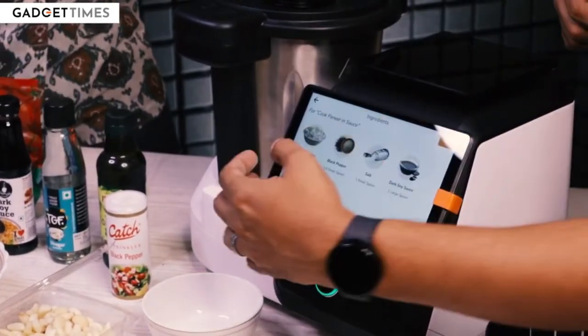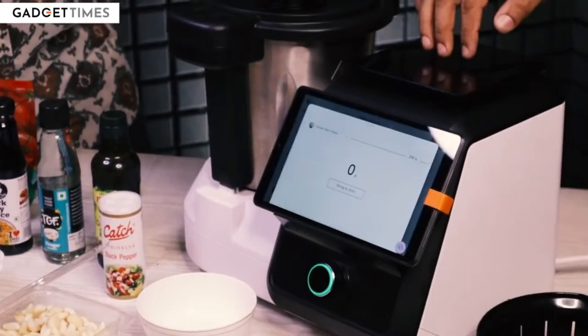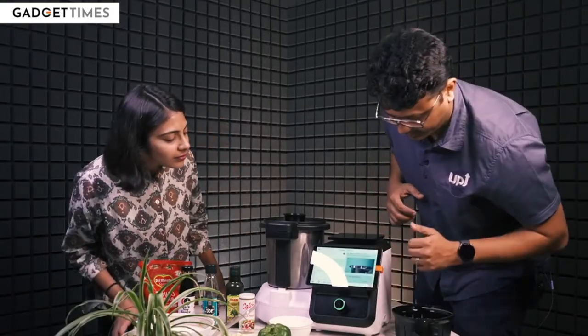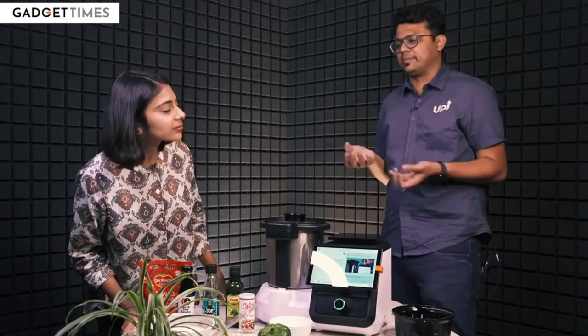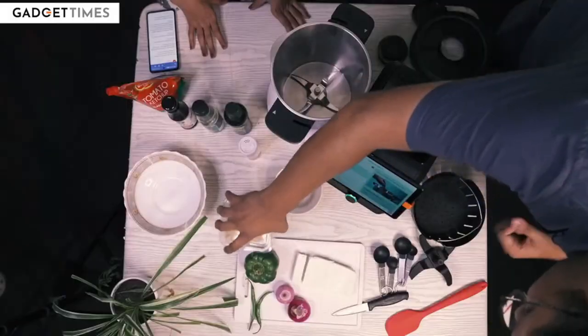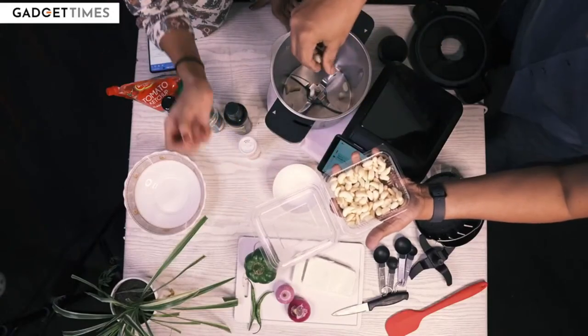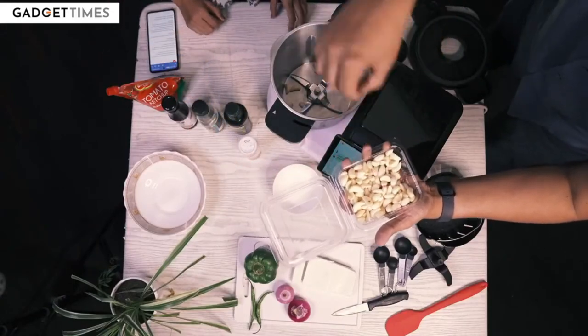It gives you a list of ingredients. There is also an inbuilt weighing scale, so you can weigh stuff — we will do that in a bit. Once we hit next, you will see all the steps that are required to do, and there will be videos of however simple they are. So it says garlic, 10 cloves. Whole garlics peeled go in — you don't need to chop them at all. We will do the chopping inside.